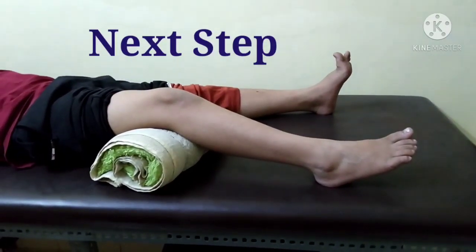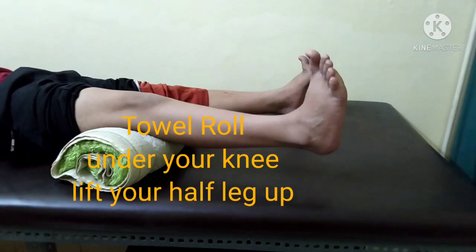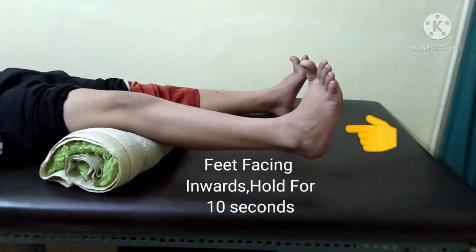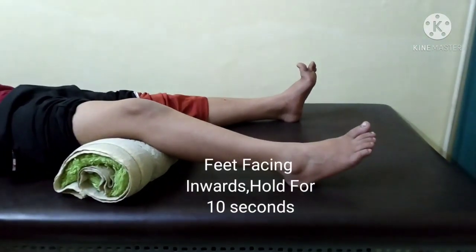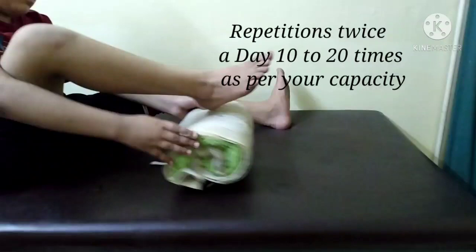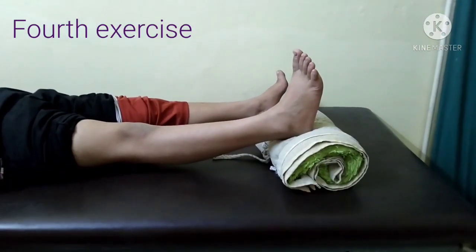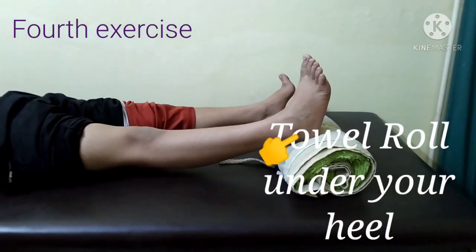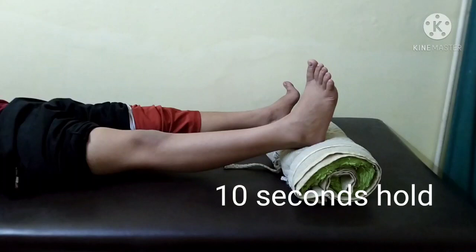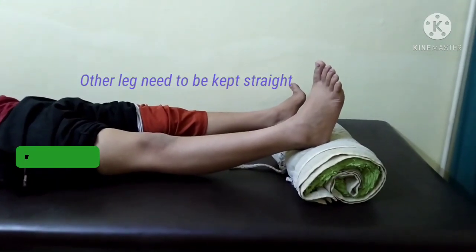Press 1 through 10. Down again 1 through 10. Down again 1 through 10. This is the same exercise — do 10 repetitions slowly in the morning and at night. You can keep your heel down and press again. As you press down, you work the quadriceps, which is the upper muscle, and the hamstrings also start strengthening.